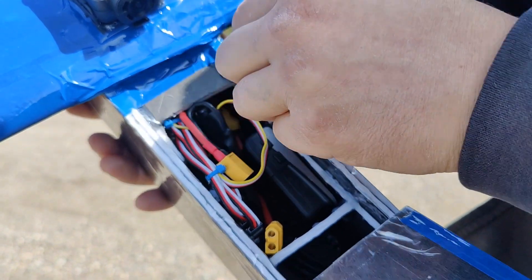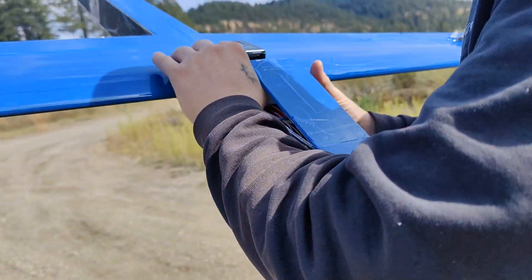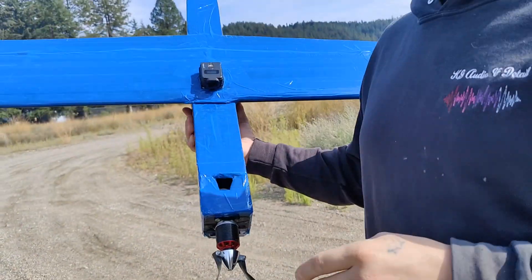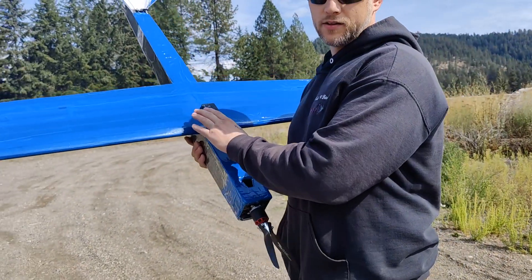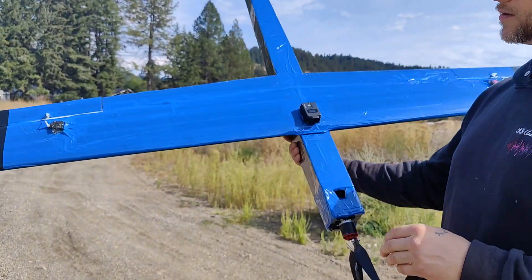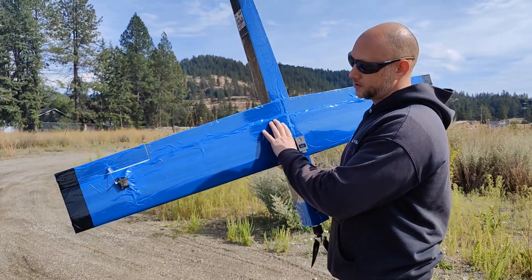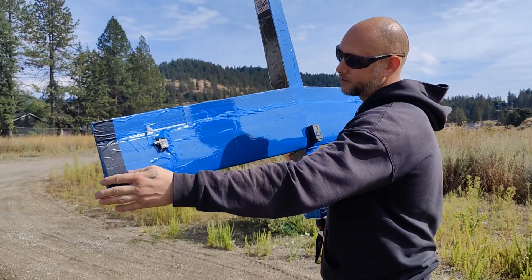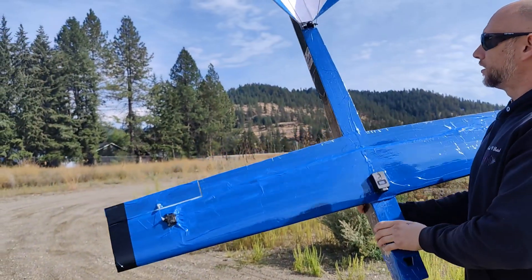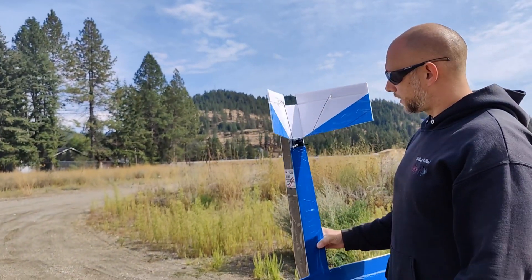I'm gonna get it up in the air and see how dialed in it is, but we'll fly it without SAFE at first just so I know I have enough control. Like the big red plane, it's a 60-inch wing with a tapered wing — 9 inches in the middle and 7 at the tip. We've got 2-inch by 10-inch ailerons and a small V-tail with an inch-and-a-half elevator.